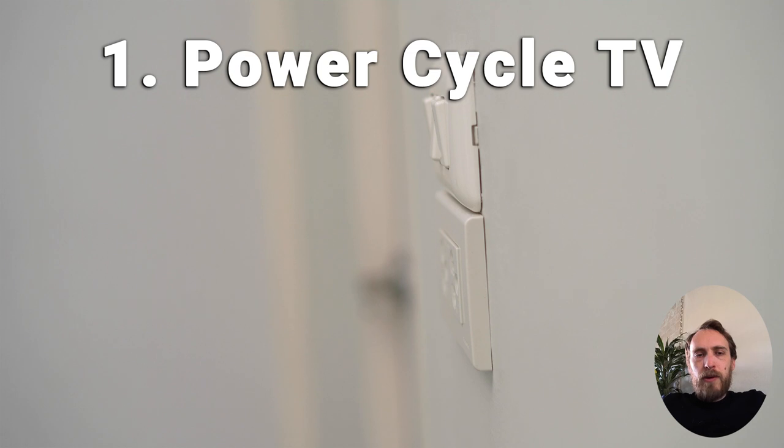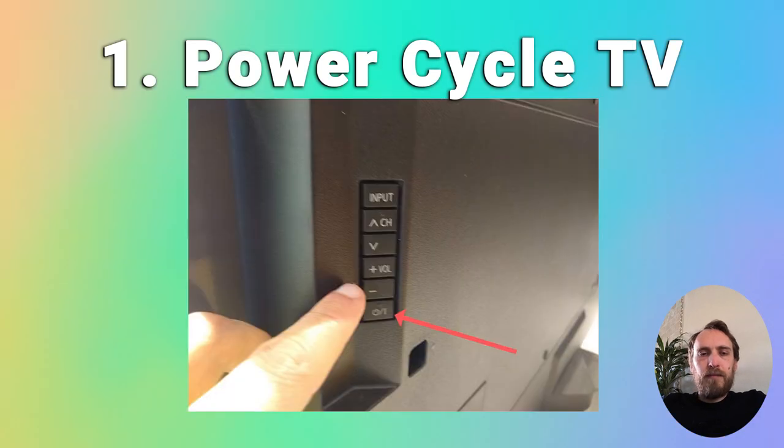The simplest thing to do is try power cycling your TV. Make sure it's switched off and unplug it, then hold down the physical power button for at least 15 seconds. Wait 30 minutes for the residual power to drain from the TV's capacitors, then plug your TV back in and try switching it on again.